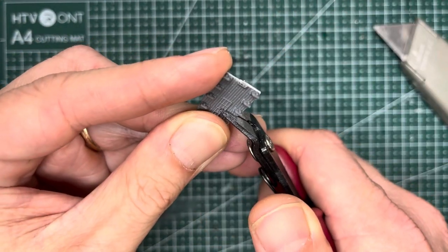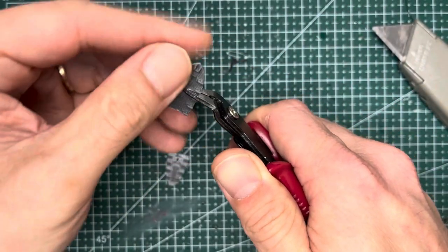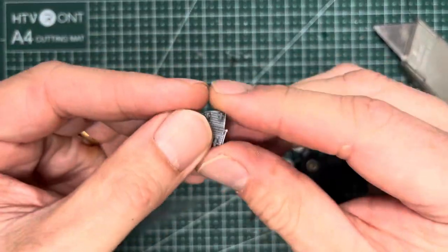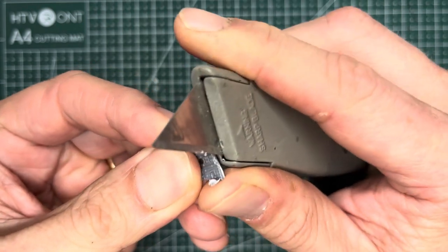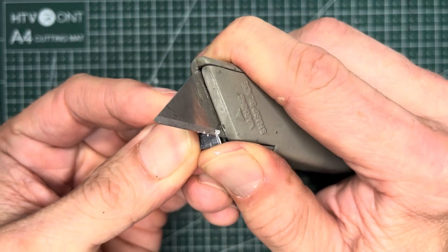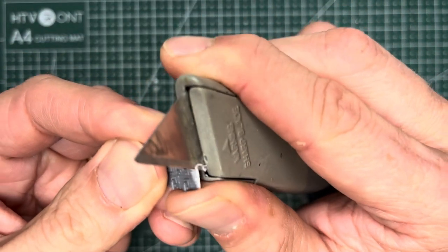For the front piece you'll want to cut it right here. Next you'll want to use your hobby knife and just clean up the interface area right here. If there's any uneven edges and so on, just go ahead and even them out. You'll want to do it for both the fore and the aft pieces.